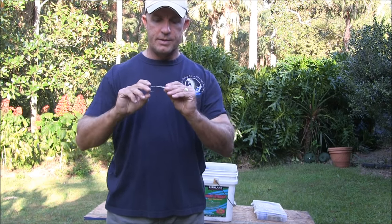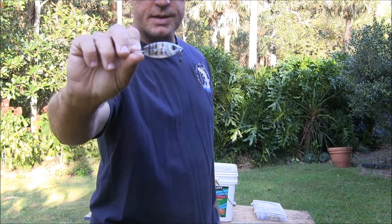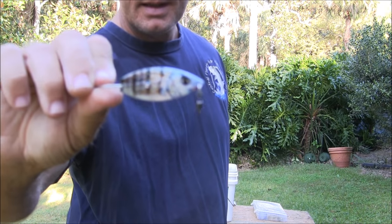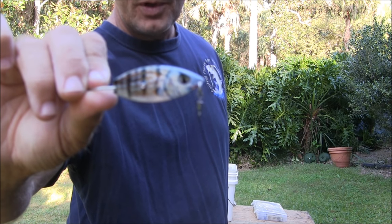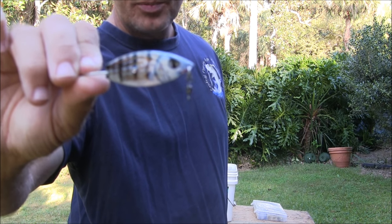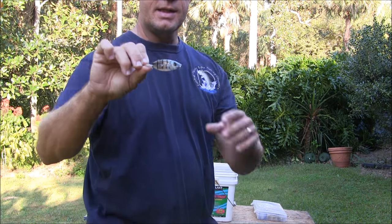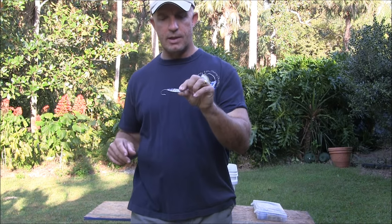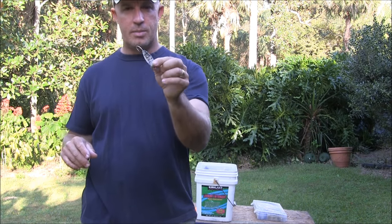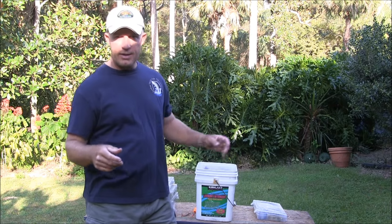I also have an AquaDreams pinfish spoon. This thing looks exactly like a pinfish — it actually has a photo of a pinfish printed on the metal, not a sticker, so it doesn't come off. These are great for sight fishing or covering a lot of water, but you generally have to work them pretty slow. When redfish are eating pinfish, the redfish and trout will certainly eat this spoon.